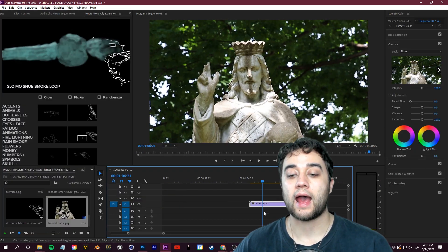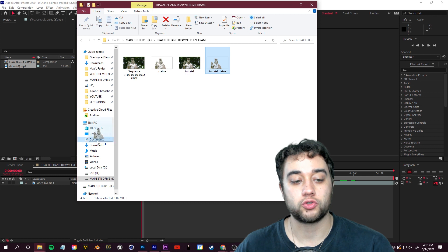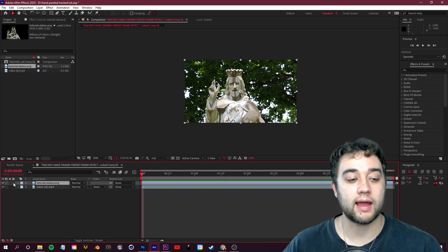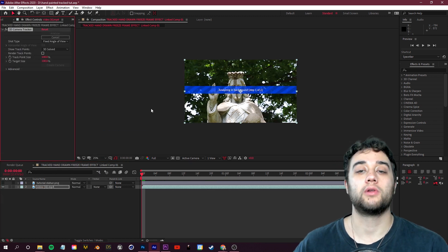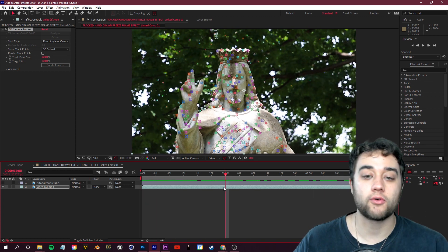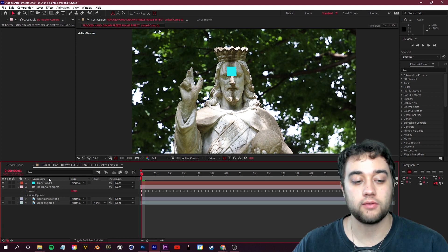Now we're going to grab this video and start from scratch in After Effects. Right-click the clip and select Replace with After Effects Composition. In After Effects, drag in the painted frame PNG — you'll see it's already lined up, but if you press play it just floats away. Hide the painted layer, then right-click on your footage and select Track and Stabilize > Track Camera. Let After Effects analyze and gather all the tracking information.